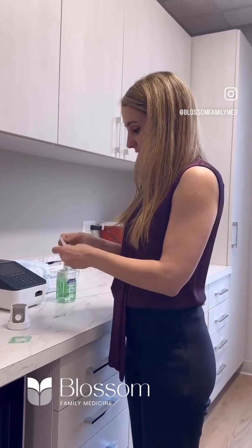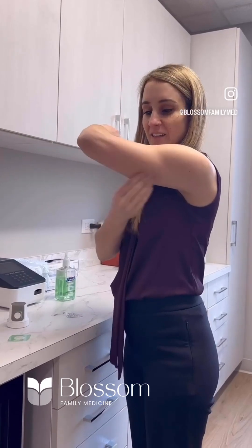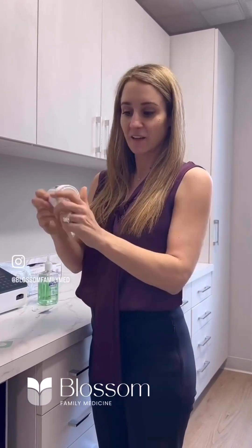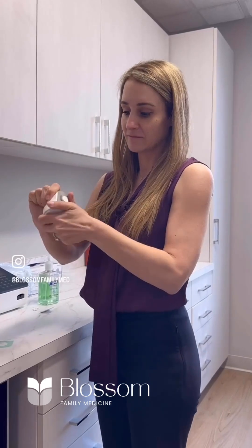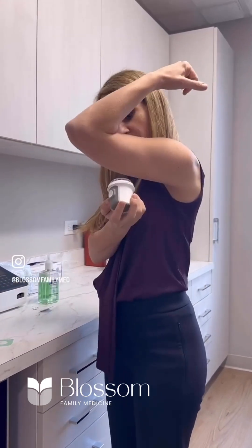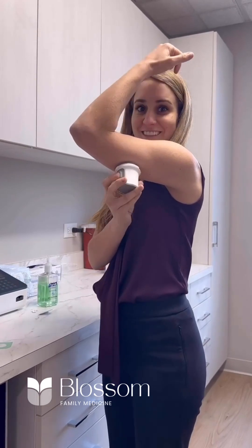You clean your hands, mark the spot where you're going to put it — right behind the arm — and then you check what it looks like. Then you go 90 degrees and push the button to release it.